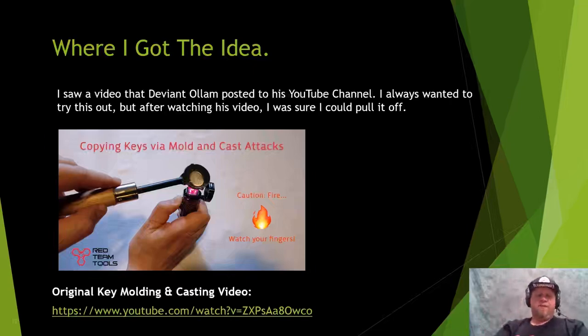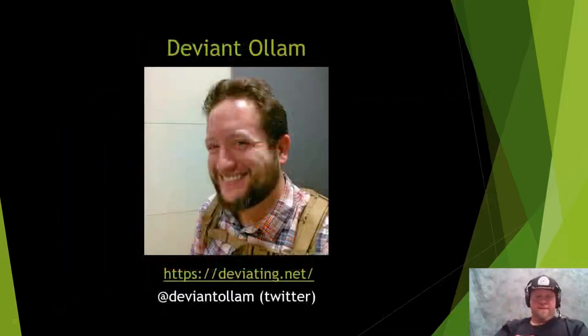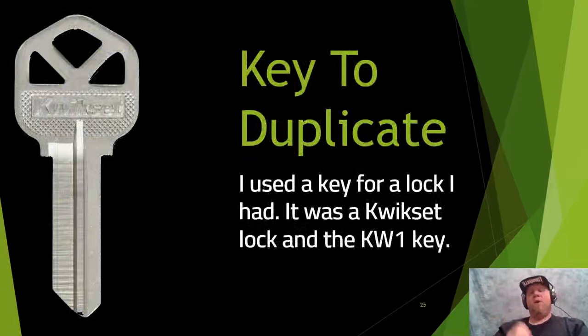Deviant covers every little thing you need to cast a key, step by step. I watched his video, took inspiration, and tested it myself. Here's a link to his original key molding and casting video. There's a higher bill of materials for this method. For molding and casting, you do need physical access to the key — but if you prepare ahead of time, you only need about 15 to 30 seconds hands-on with that key.